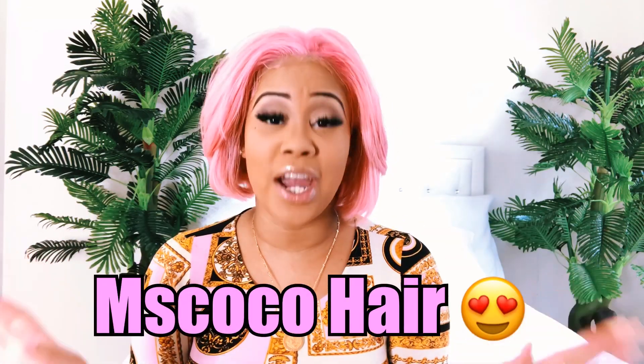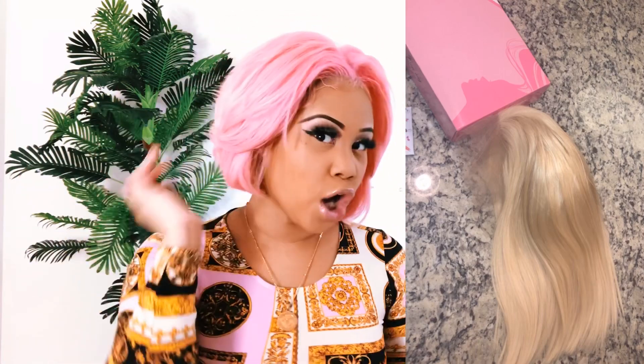But before we get into the juicy girl talk, let's talk about this pink bob. I'm so in love and so proud of myself because I colored this hair myself. I cut this into a beautiful bob. This hair is from Miss Coco Hair - it's my first time working with Miss Coco Hair and I love this hair. I went for a shorter look, like a blown out Dominican blowout type of look. Comment below if you guys like this bob!